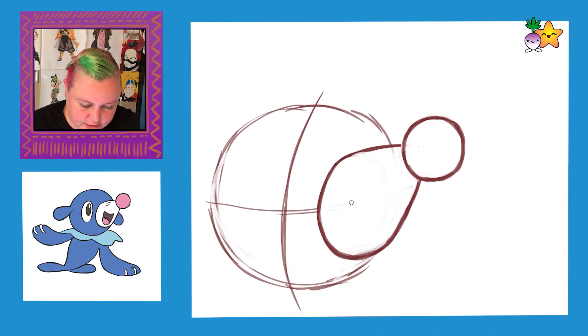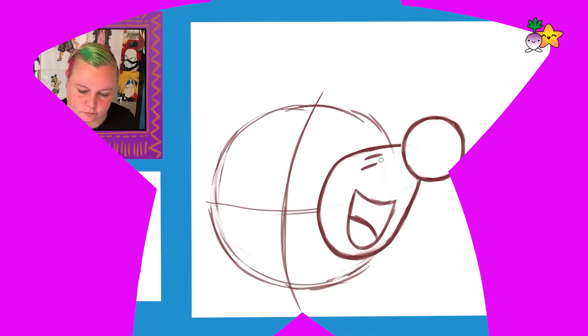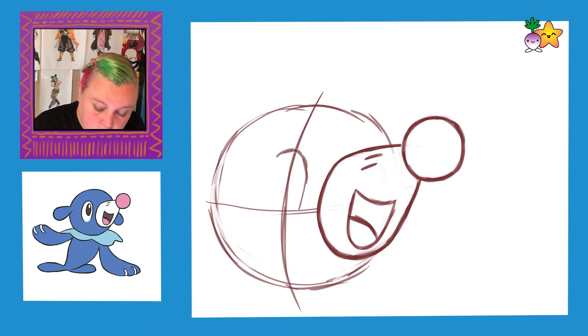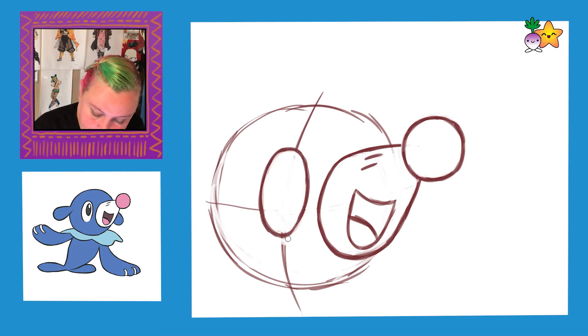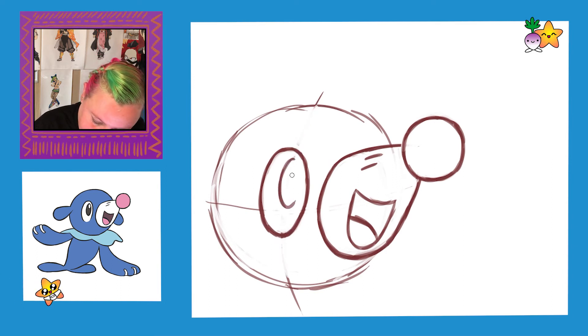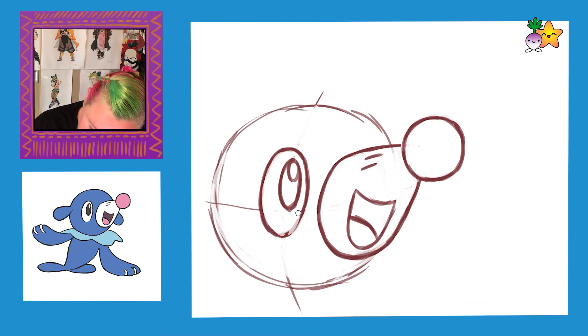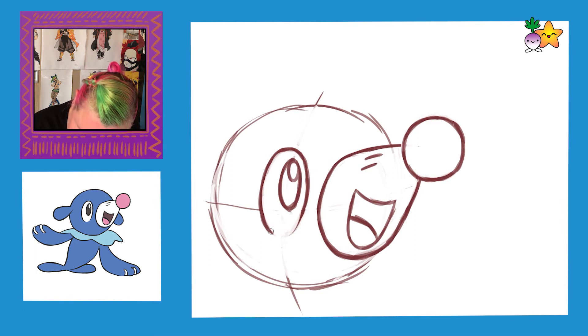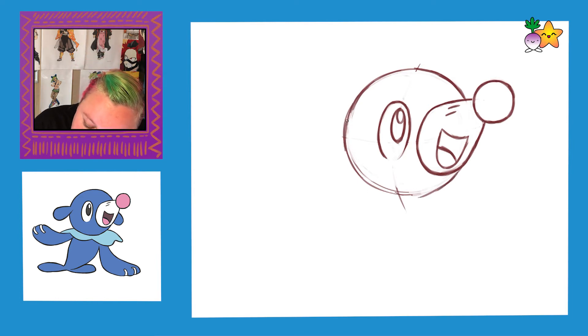I'm drawing in the mouth now, which is a nice big U shape. And I'm going to draw in his eye, which is on this crosshatch that we've drawn. Now Popplio hasn't got a line at the bottom of his eye, so I'm just going to erase the line that I drew, and I'm just going to smooth out this top line.